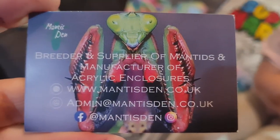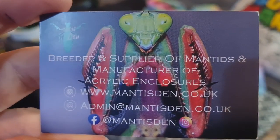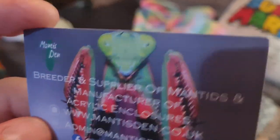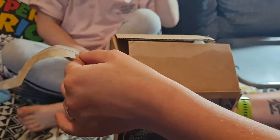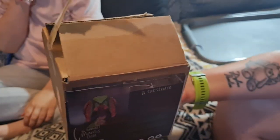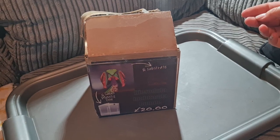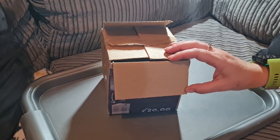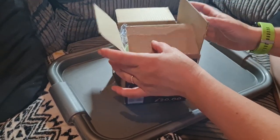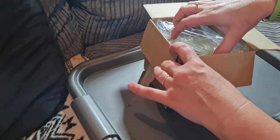So we got them from these guys — The Mantis Den. They had all sorts of stuff there, didn't they, Sean? They did, yeah. I've had a little sneak peek. Yeah, we got her a bug. I've had a sneak peek in there already, actually. It looks pretty cool. We've opened the top. £20, I think it was well worth it.